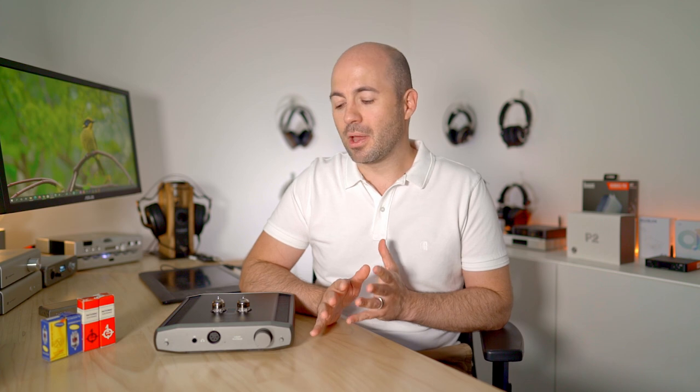Welcome to another Passion for Sound audio review. This beast in front of me is the Monolith Liquid Platinum amplifier, a product that a number of you requested reviews for. I looked on the Monoprice website, decided to pull the trigger and order one for myself because I was interested to hear it and figured it was something you were all interested in.